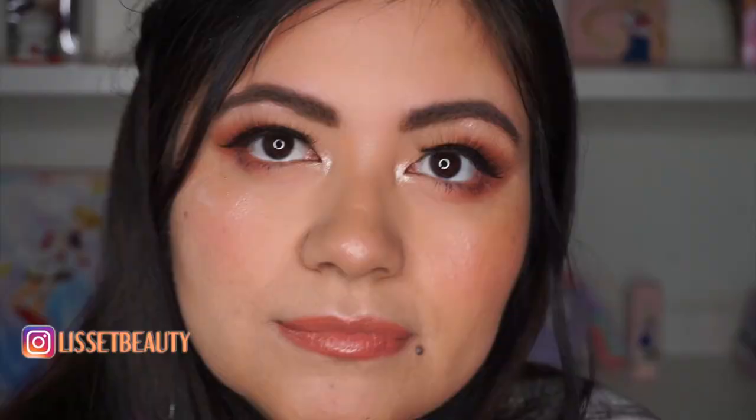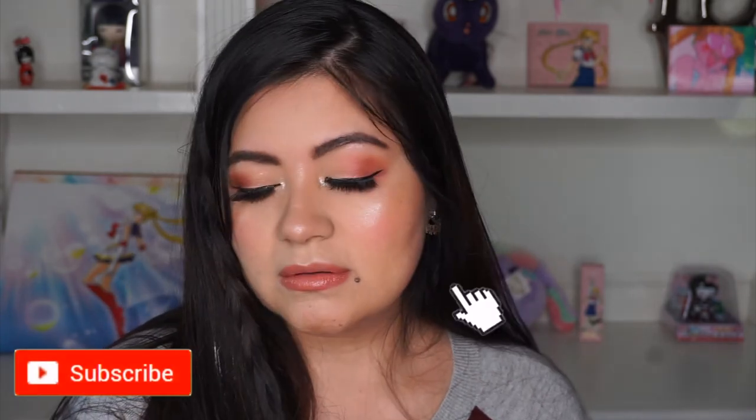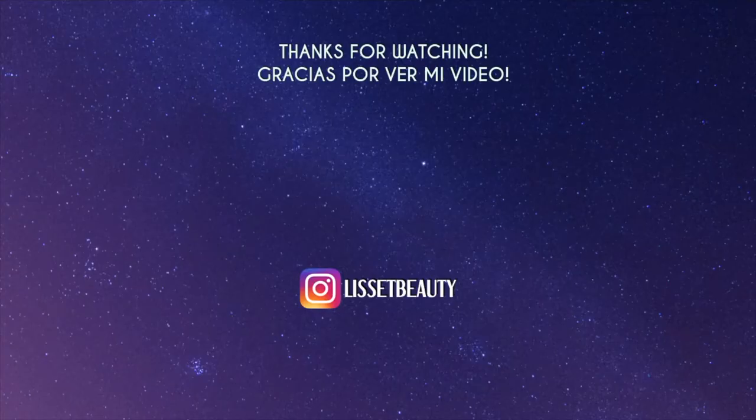What do you guys think about all the items I got from Boxycharm? Let me know in the comments down below. I will see you guys on my next video — thank you so much for watching, and please remember to subscribe to my channel if you haven't already. I'll see you next time, besitos!